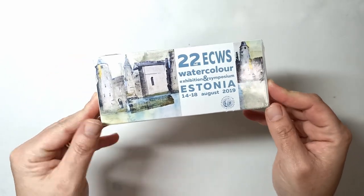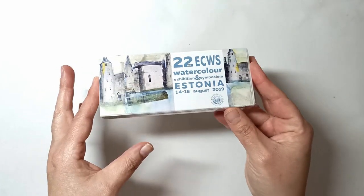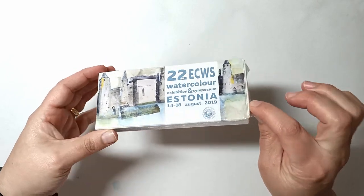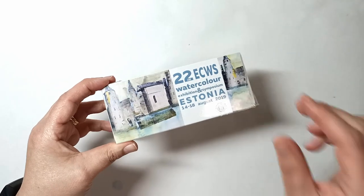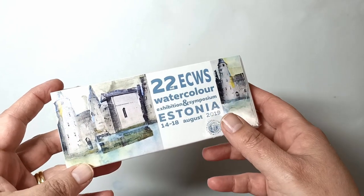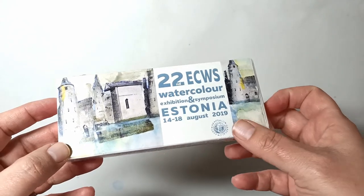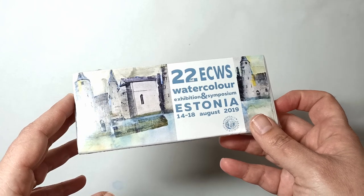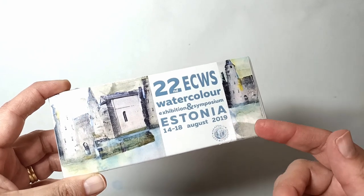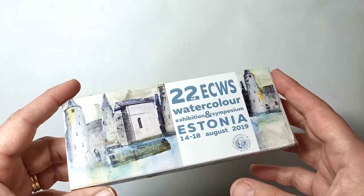I happened to find this on Jackson's Art when I was purchasing some other Roman Szmal paints. I'm really curious just to see what the colors are like, so I'll peel off the plastic and get into it. I'm guessing this set might have been a promotion by Roman Szmal for this particular watercolor exhibition and symposium. Apparently it cost 100 euro to have a piece of artwork hanging in this exhibition per entry — that's crazy, but I found it interesting.